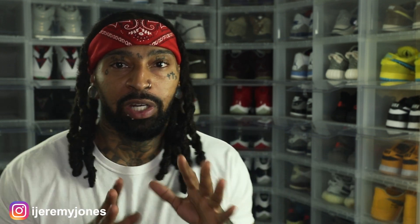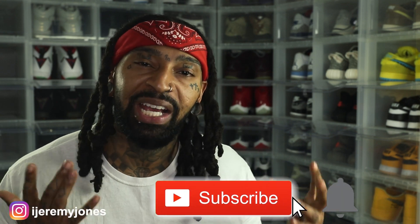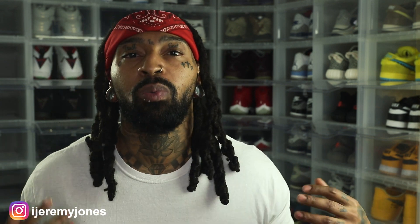I'm back with another video. Before I get too deep into this video, y'all already know what to do — go and hit that like button, it really helps the channel out. And if you're new, consider subscribing. I make content about sneakers. Alright, so let's dive into today's video. We're talking about the Air Jordan 3 Fire Red.